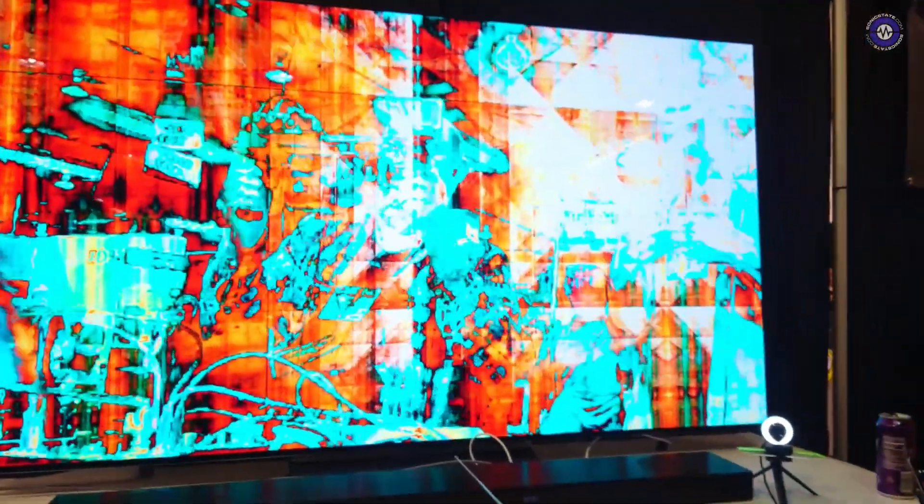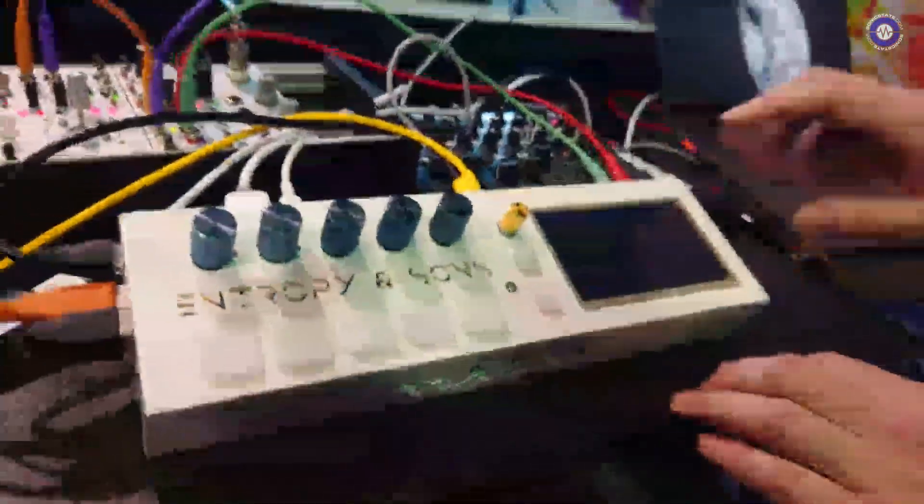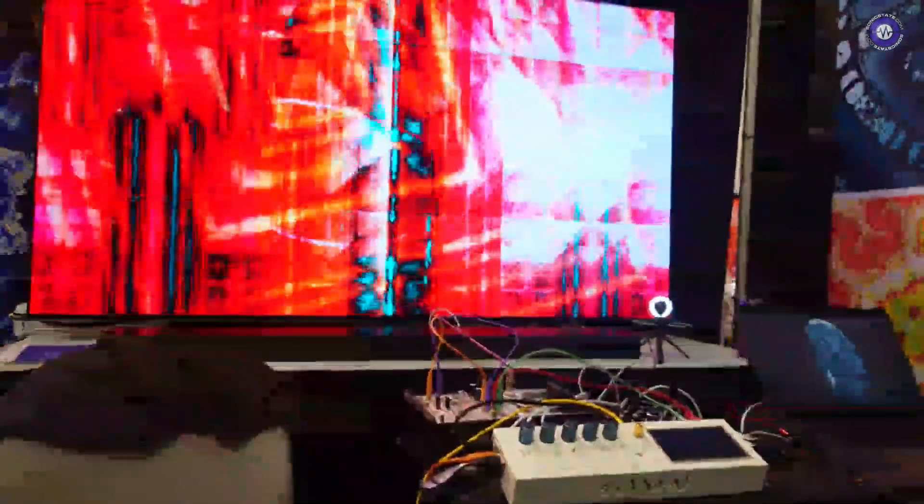I remember there were some features that weren't working because you've got input processing as well, right? We do — so right now the webcam is hooked up. It's not just doing mixing; it's actually using the camera as a modulation source, so it's doing something a little more sophisticated. But you can also stream from a laptop or any video source. We have a little loop on this laptop, so I'm going to switch from the camera over to that video source — and now you can see that's being fed directly in.